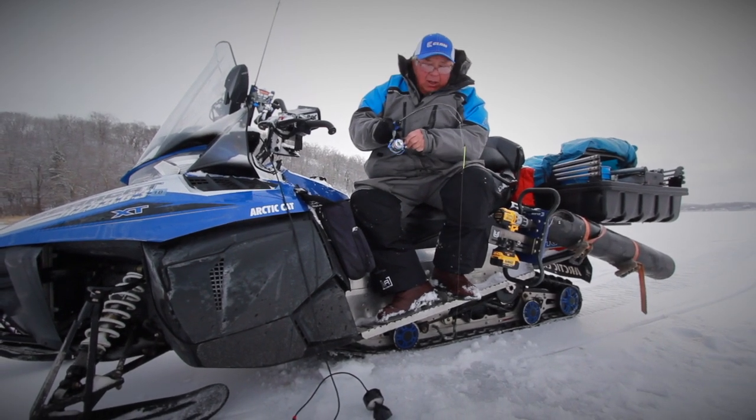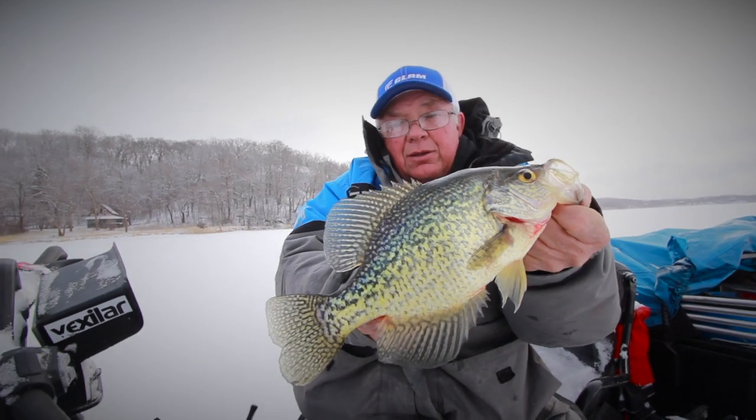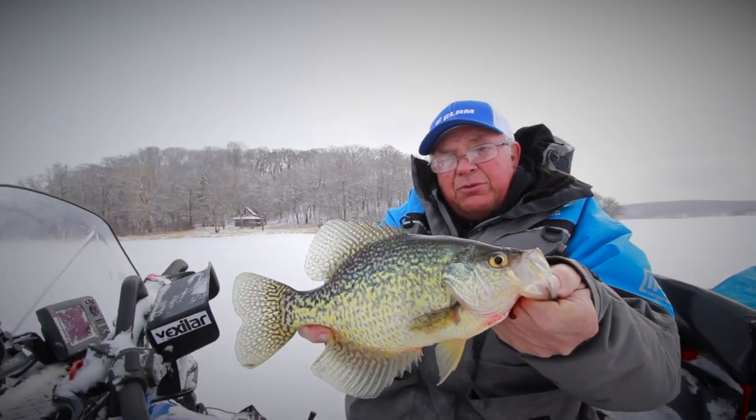A fish came up right in front of them and he plucked it — a nice crappie, about 11 inches I suppose.